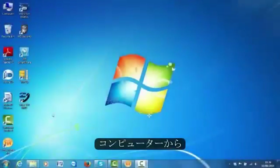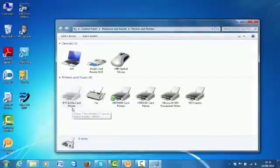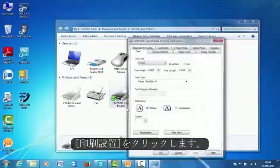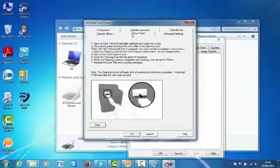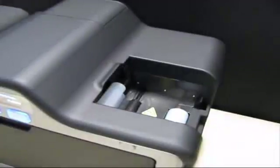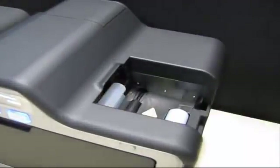Now from your computer, click Start, click Printers and Devices, right-click on HDP5000 card printer, click Printing Preferences, click Toolbox, click the Clean Printer tab, and then click the Clean button.